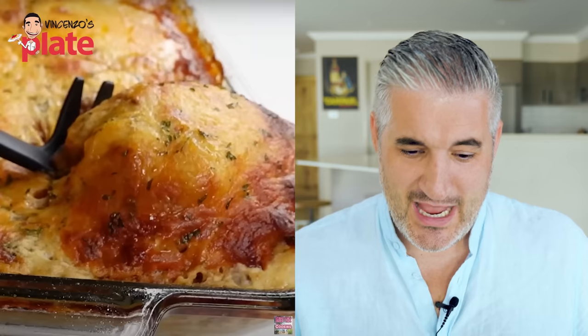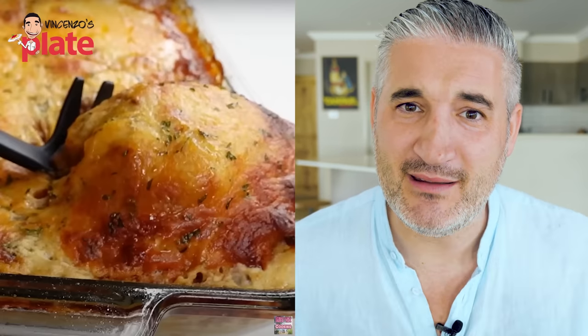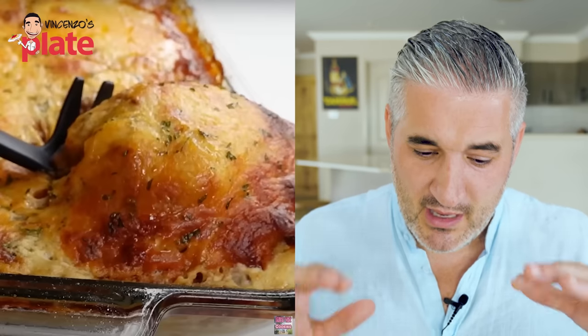Look how terrible that looks. Can you believe underneath that burnt cheese there is pasta? What is the pasta? That's a cemetery for pasta. If there is a cemetery for pasta, it would be this — pasta under the ground and melted cheese on top.